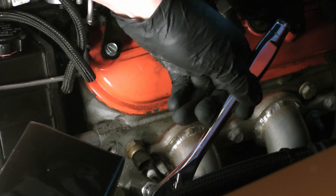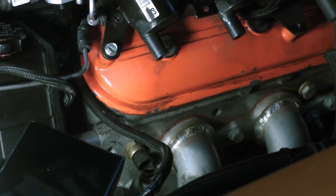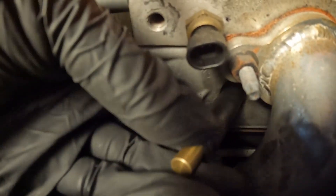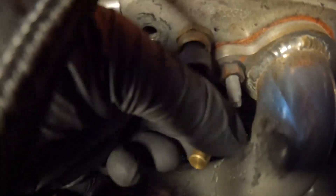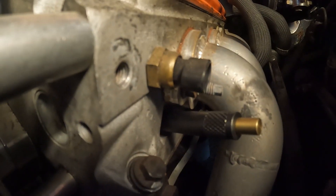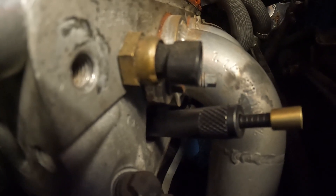Start by removing your spark plugs, then rotate the crank from the harmonic balancer. If you listen to the indicator, you'll hear when it's on the compression stroke because air will be hissing out of the indicator. It's critical that it's on the compression stroke for this test.